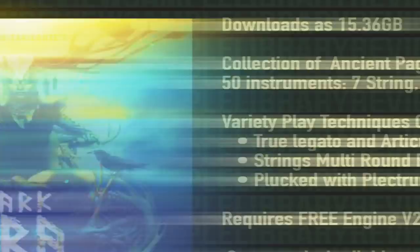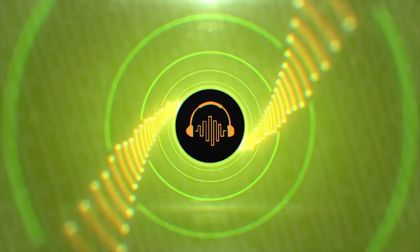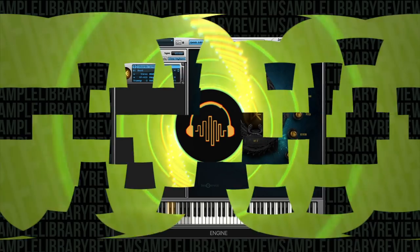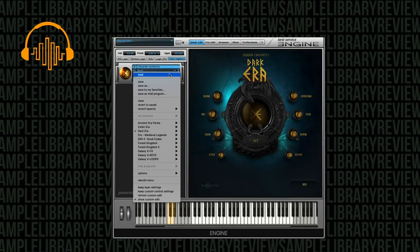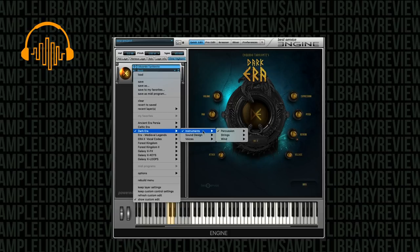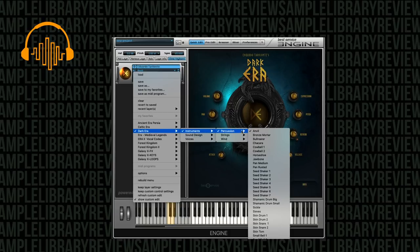It'll save you a little bit of dough. All right, this video we're just going to do a first look — I'm just going to play through a number of the presets included. We've got main categories for instruments, sound design, and voices. The instruments start off with percussion.